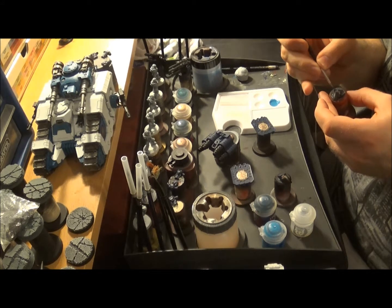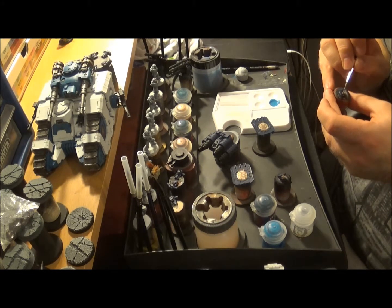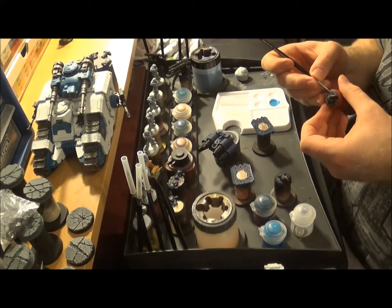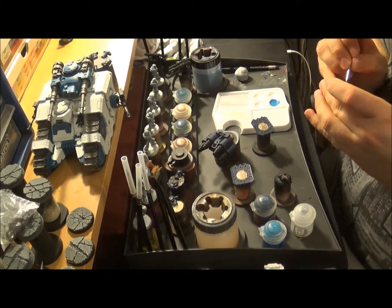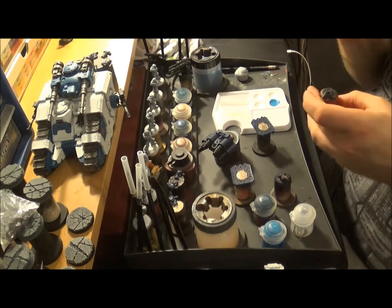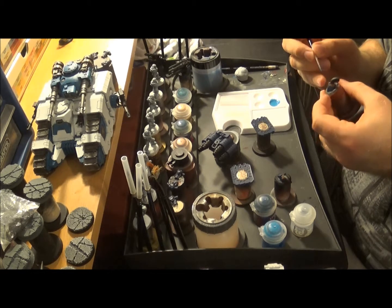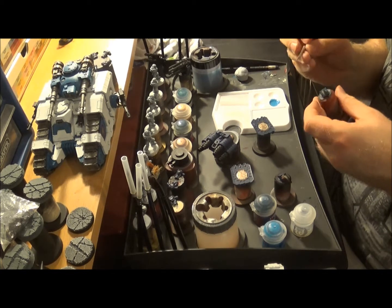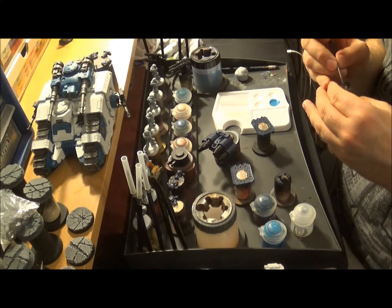Just basically covering the blue with a lighter blue. I'm not too worried at the moment about the little rivets, because once I've shaded - or glazed, sorry - these, the rivets will then get painted silver anyway. The shade will pick up as a recess and pick up the shading around the rivets. This blue is quite light - it'll just darken it up enough.